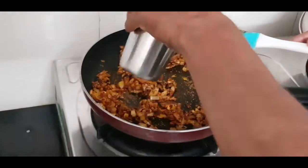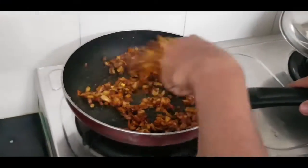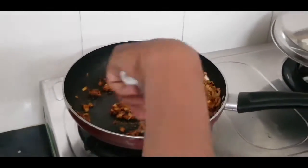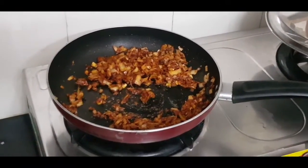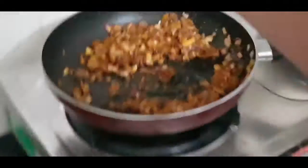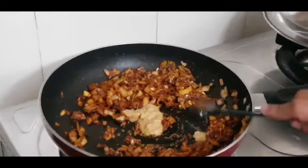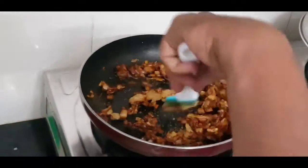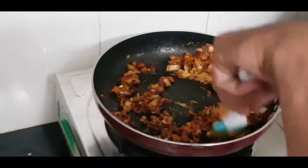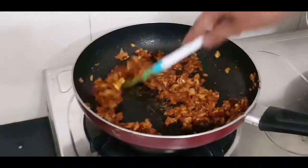Now I add 2 tablespoons of water. Now I add 2 teaspoons of ginger garlic paste. Now I mix it well and cook it for 1-2 minutes. So just like you can see, the masala is mixed well. It has been 1-2 minutes and the ginger garlic paste has been cooked well.